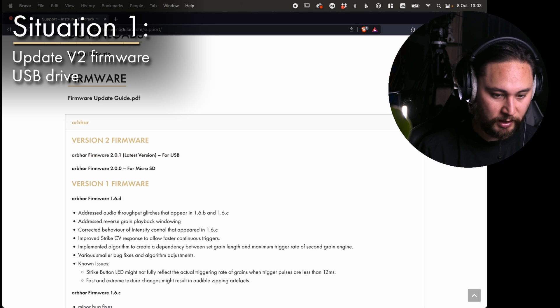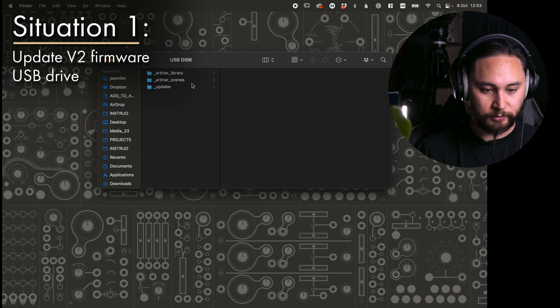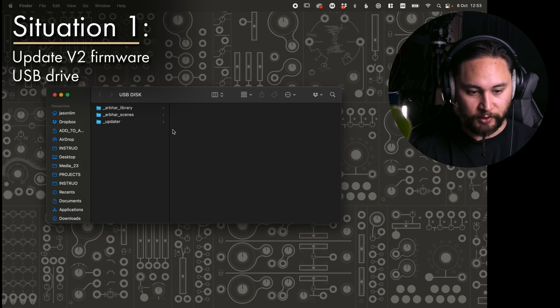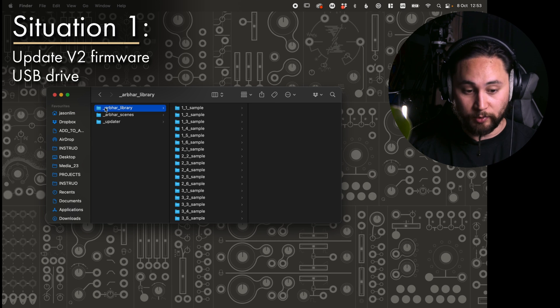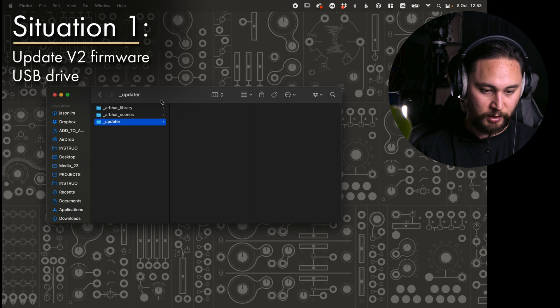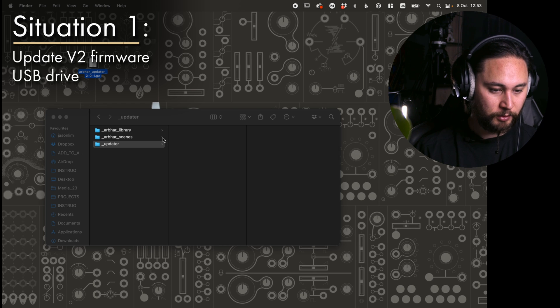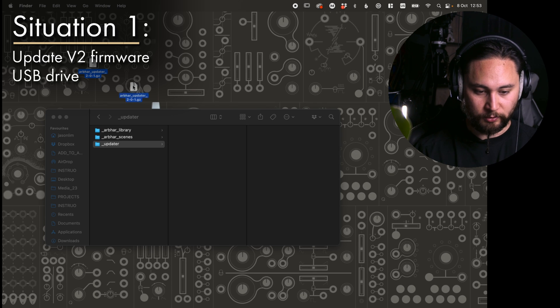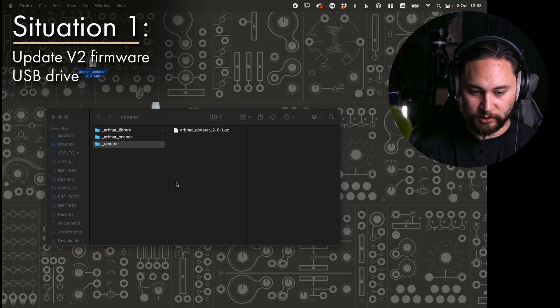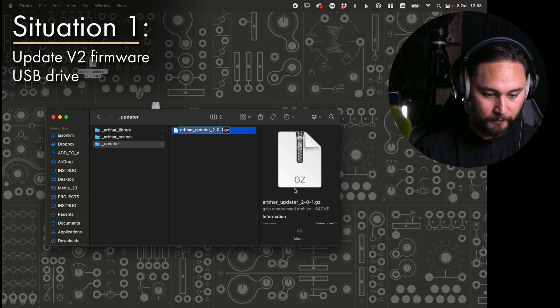Let's have a look at the USB drive itself. We have an underscore Arbor library, underscore Arbor scenes, and underscore updater. It's this underscore updater folder that we're going to be utilizing. Now I'm going to copy over my newly downloaded firmware update — this is the .gz file.